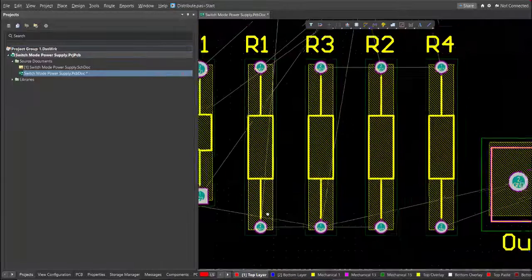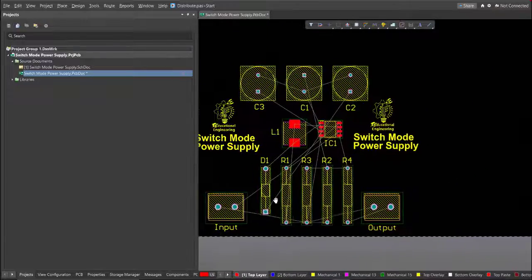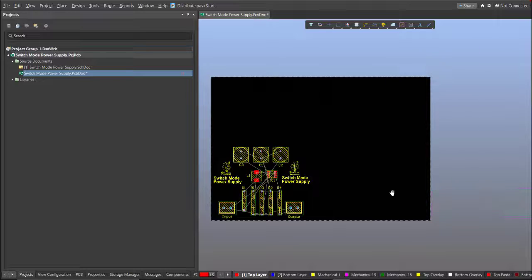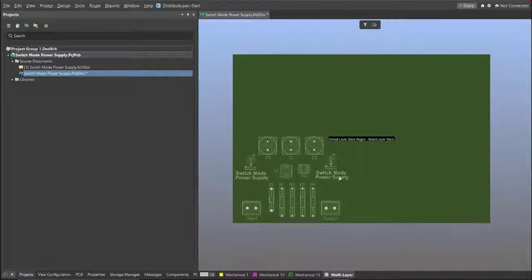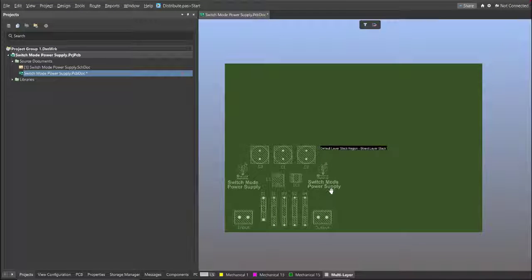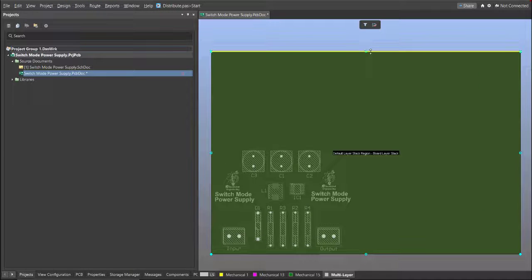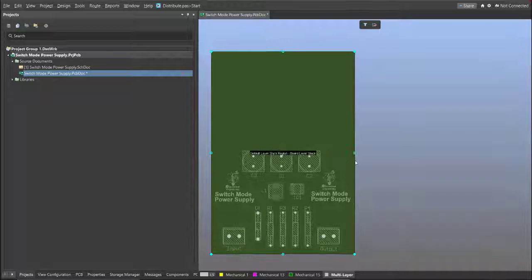After placing all the components inside the PCB, we're going to edit the board shape. Press 1 on your keyboard to activate the 3D view, then click on Design and Edit Board Shape. The snap points will appear, and you can drag them manually to define your board shape.